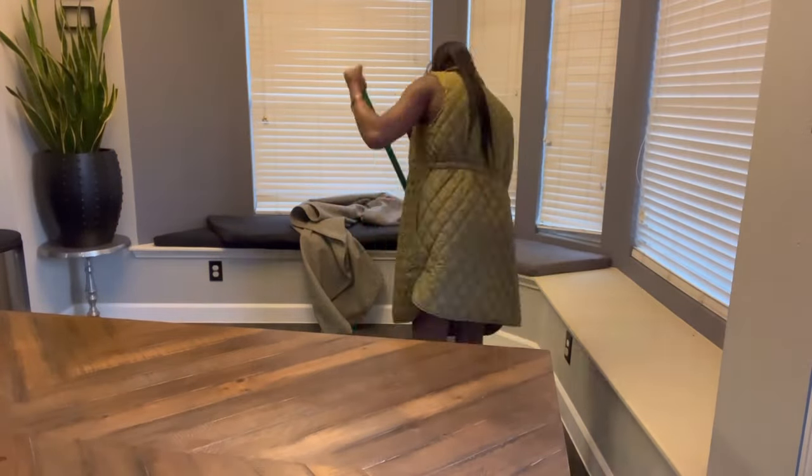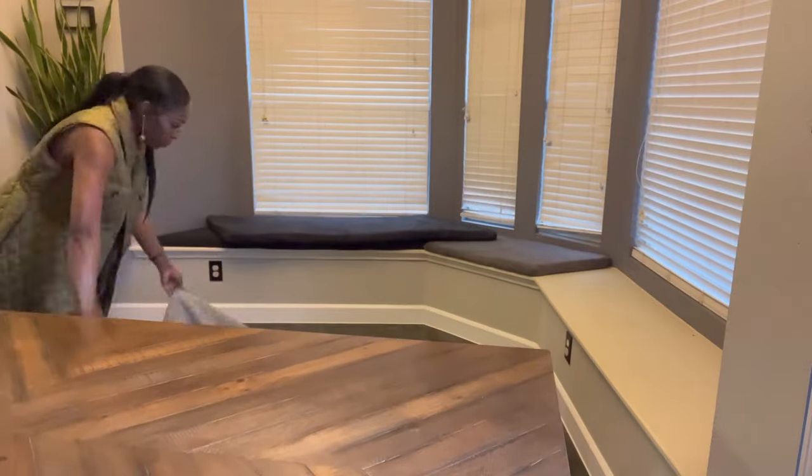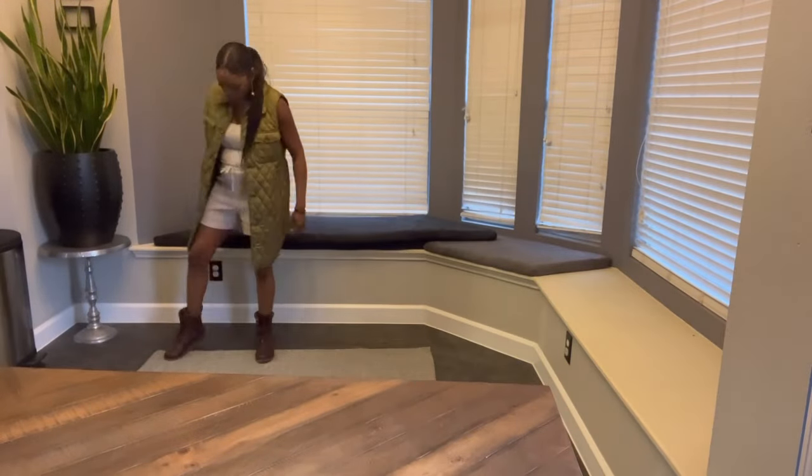I'm going to need some muscles to help me move this table — my husband doesn't know it yet, or maybe he does since he knows me so well. I'm pretty sure this table is going to get moved back and forth a few times before I get it back how I want it.